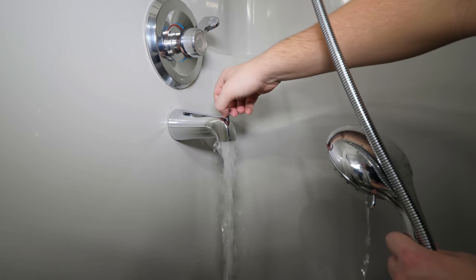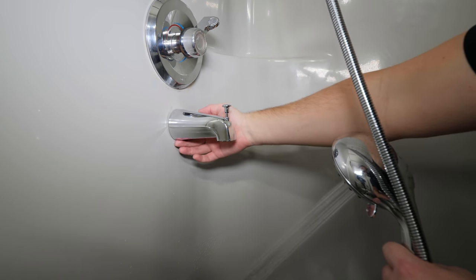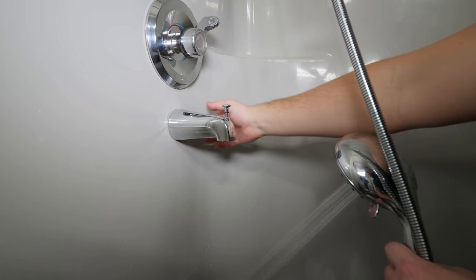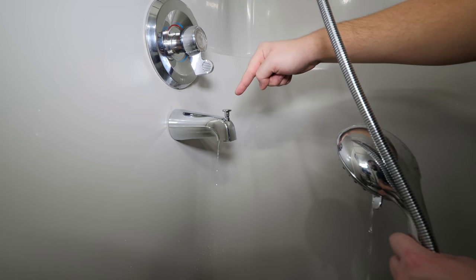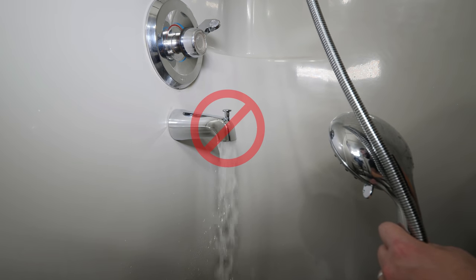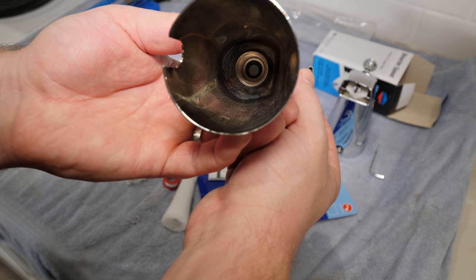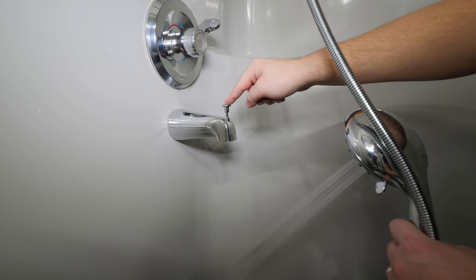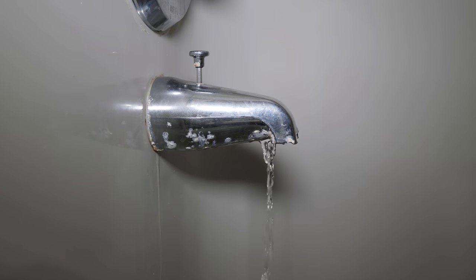Check to make sure that the diverter is working properly and sending water to the shower head. Also check for leaks at the back of the spout while the water is running. The diverter should disengage when the water is turned off. A tip to prolong the life of the diverter is to never disengage it when the water is running — there's a rubber washer in the diverter which diverts the water, and if you repeatedly disengage it while water is running, this will wear out the washer and eventually cause water to come out both the tub spout and the shower head simultaneously when the diverter is engaged.